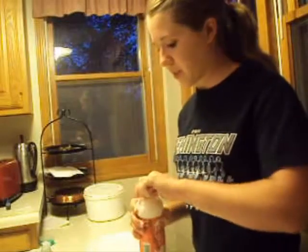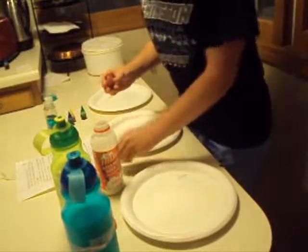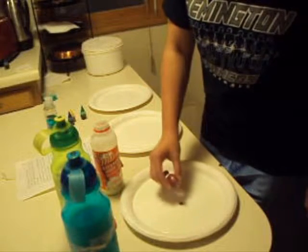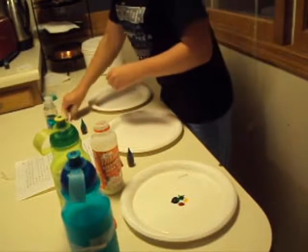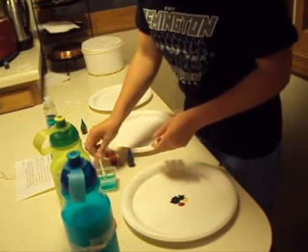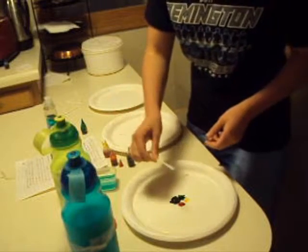First, pour enough of the whole milk into the first plate to completely cover the bottom. Add one drop of each of the food coloring to the milk. Keep the drops close together in the center of the plate. Place a drop of liquid dishwashing soap on the end of the cotton swab. Place the soapy end of the cotton swab in the middle of the milk and hold it there for 10 to 15 seconds.